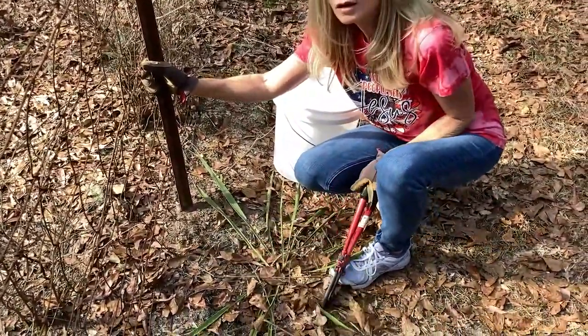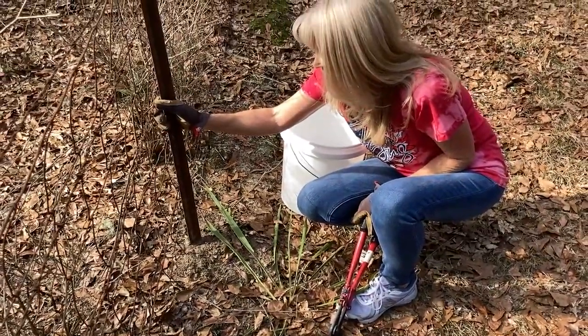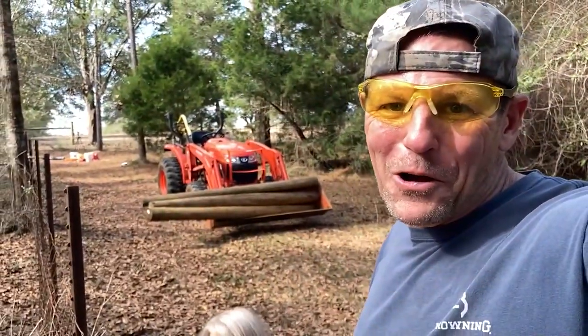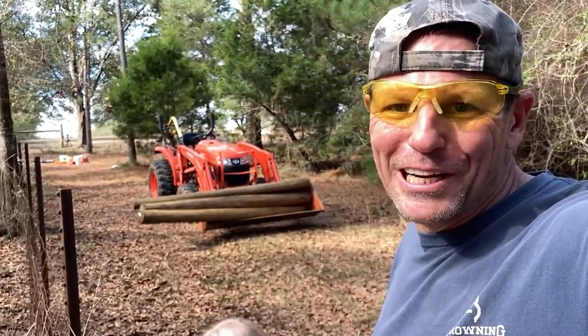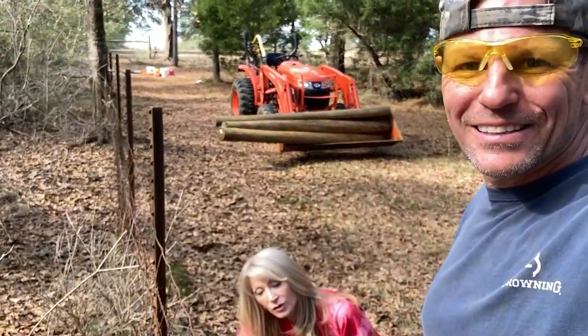Did I put pliers or something in that bucket that you can dig in there? You want something to dig? If you haven't caught on, that was a no. She doesn't want pliers or anything to dig. I'm hoping that it just pulls up when you pull with the tractor. Yeah, and it could, but if it's still got a clip around the T-post, then it would get stuck. So I'm going to go get her something to dig with.